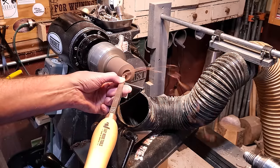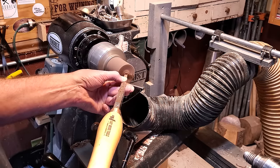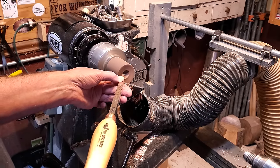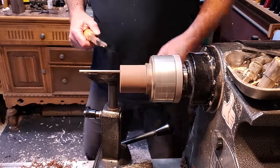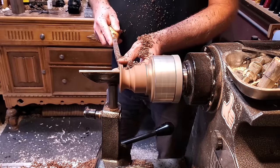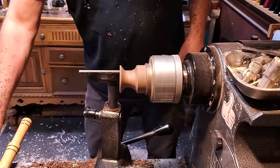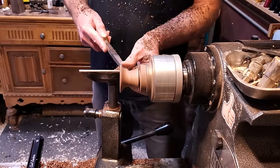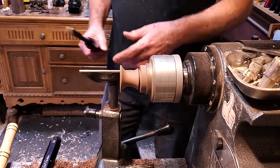Now I'm working on his hat — same process. I cupped out the bottom of it, made a little divot in the center for his head, and then started shaping the outside. Same thing with this: after I have it shaped I go ahead and run through all the grits before parting it off.